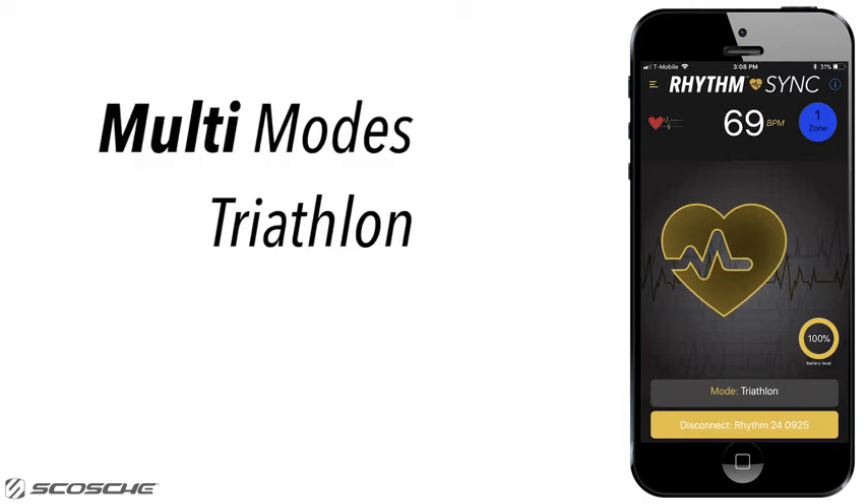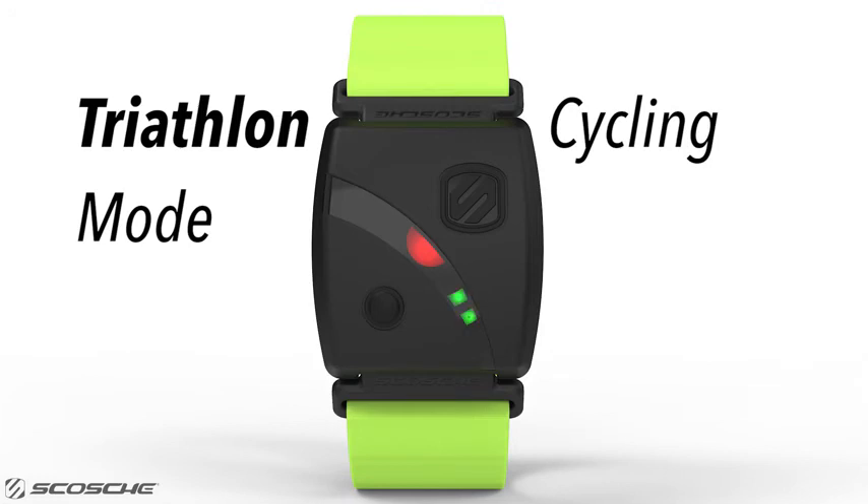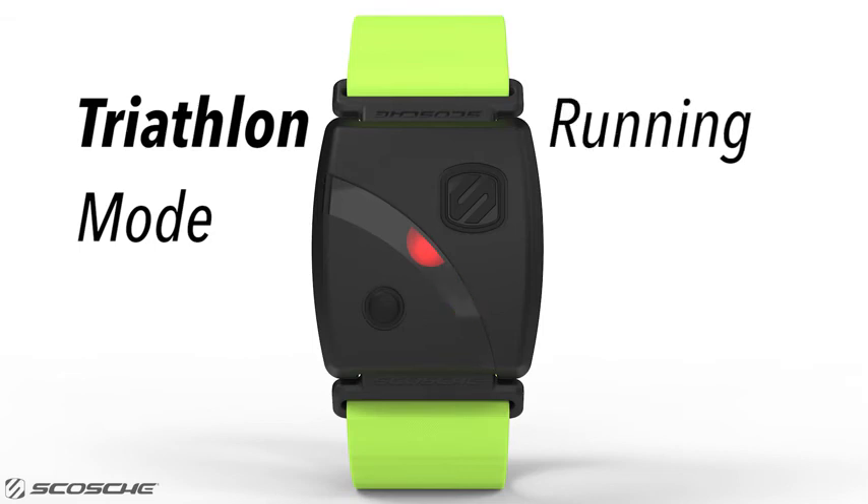The Rhythm24 has two multi-modes: triathlon mode and duathlon mode, which allow you to cycle through the different sports modes without using the Rhythm Sync app. When in triathlon mode, the Rhythm24 Tri-LEDs flash green and the heart rate monitor begins in swimming mode — you'll want to record this stage. Once finished with the swimming stage, double tap the MFB and your Rhythm24 will be in cycling mode. Double tap the MFB twice more to shift to running mode. As you cycle through the three sports modes, the Tri-LEDs go from one to two to three LEDs, indicating which mode you are in — one LED for swimming, two for cycling, and three for running.